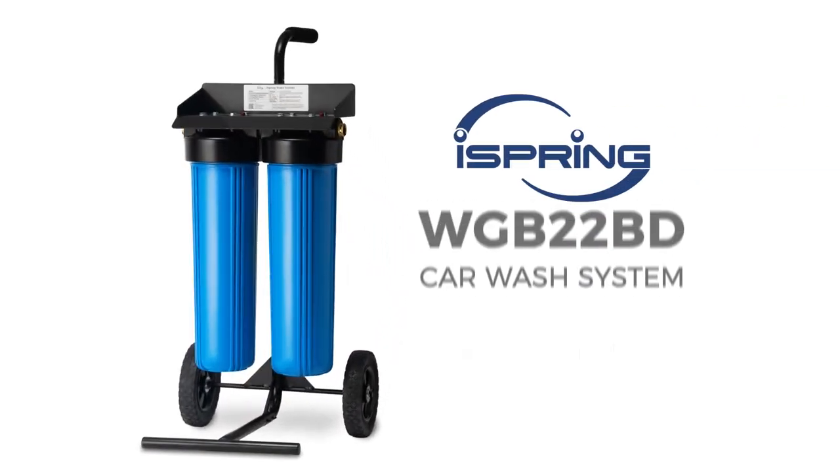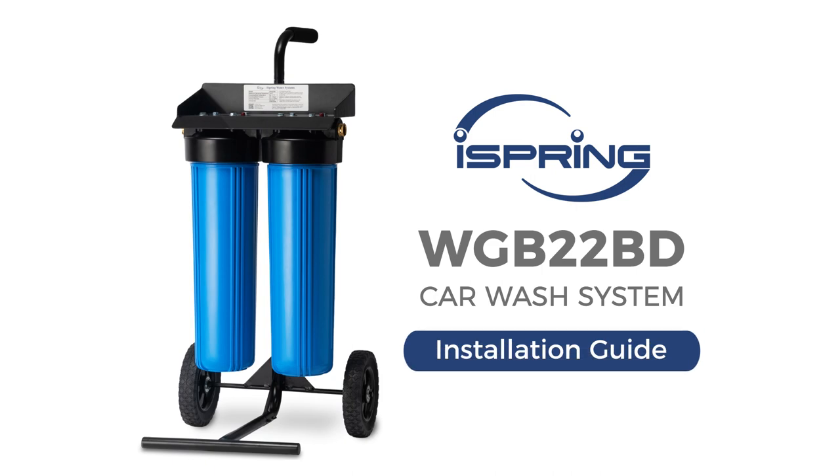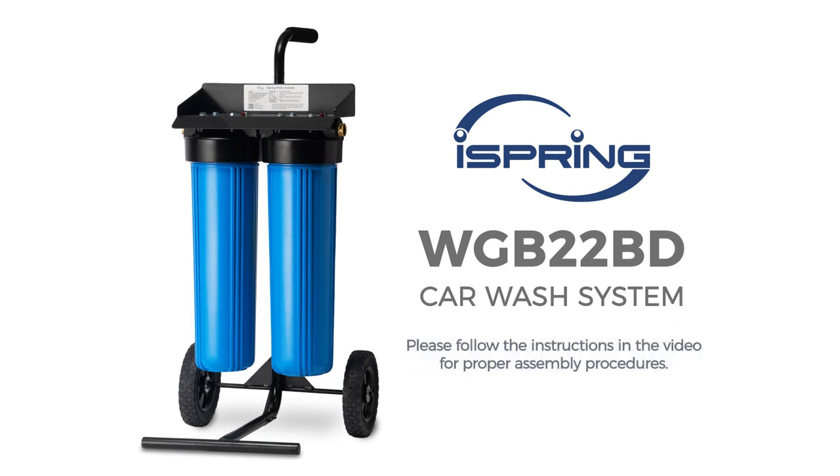Thank you for choosing the iSpring WGB22BD Car Wash System. With proper assembly and maintenance, this car wash system will provide deionized water with a hands-free spotless drying experience for years to come. Please follow the instructions in the video for proper assembly procedures.